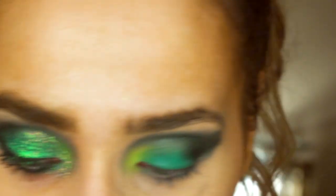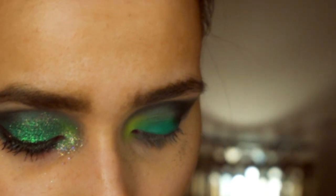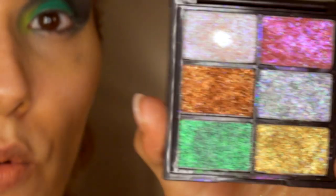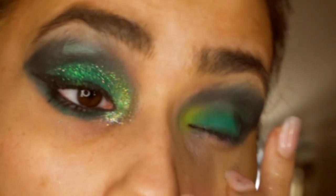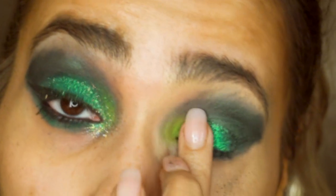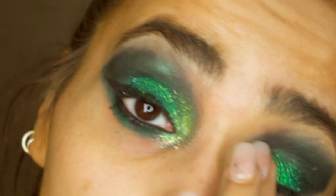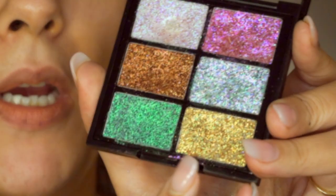Then I'm gonna go in with the Barry M glitter cream palette and take this turquoise shade — it's got different types of glitters in it. I'm just popping this on the center of my eye. It's such an easy product to use, and it's definitely better applied with your fingers.